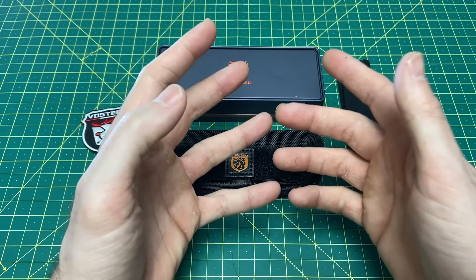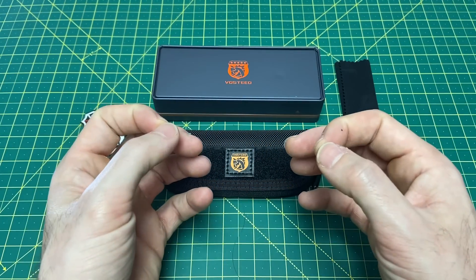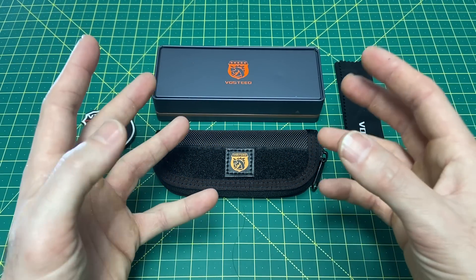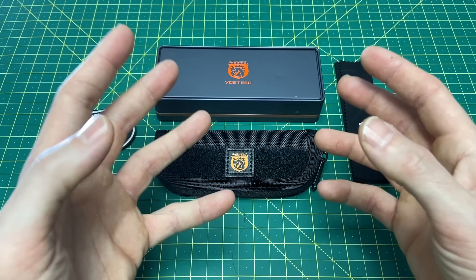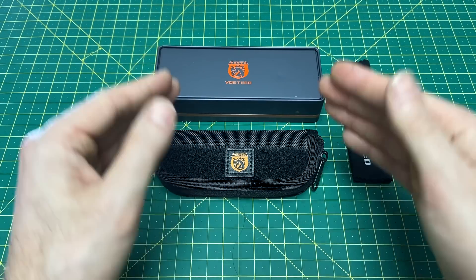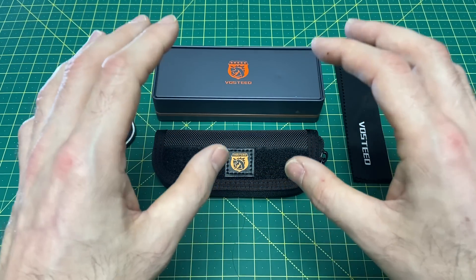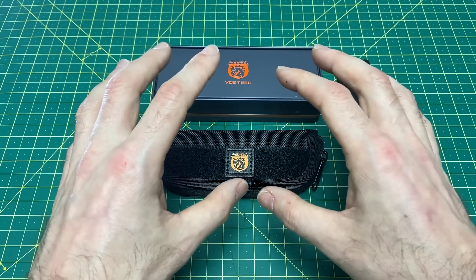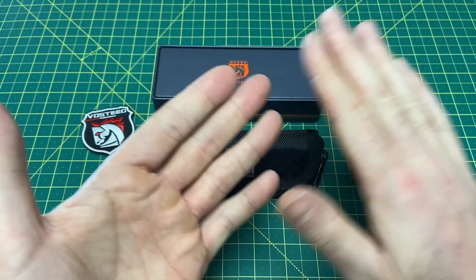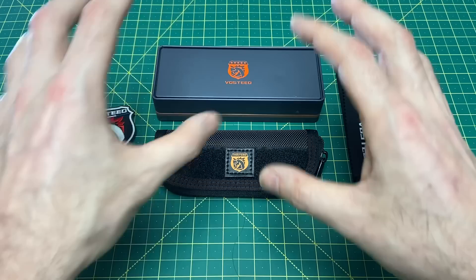As you guys know, over the past year and a half, two years, Vosteed really burst onto the scene with a couple really awesome offerings. And since then, have put together quite the impressive body of work — a body of work that I truly think is right up there with Civivi and Kizer. I truly think Civivi, Kizer, and Vosteed are, without a doubt, the three best budget knife brands in the industry right now, based off quality, selection, price, and variety.